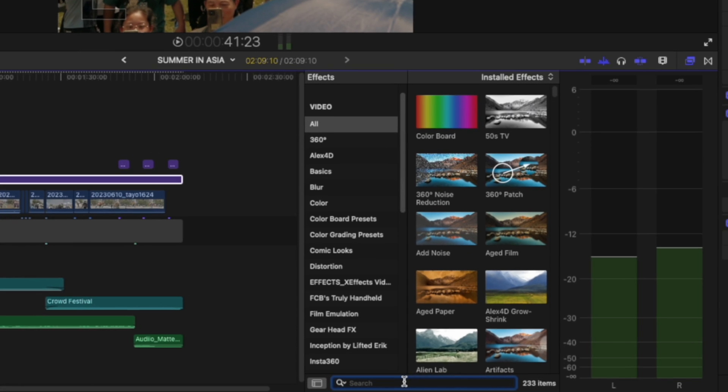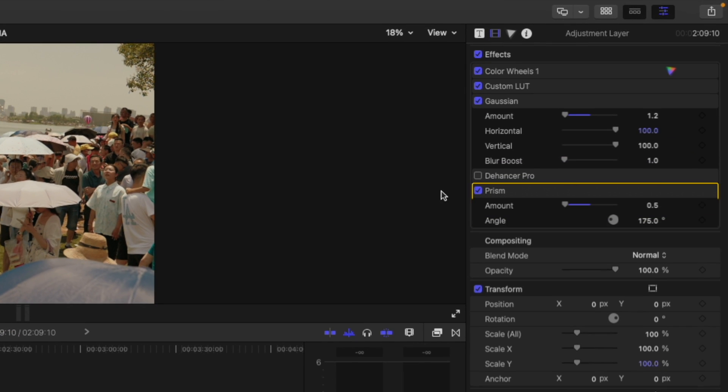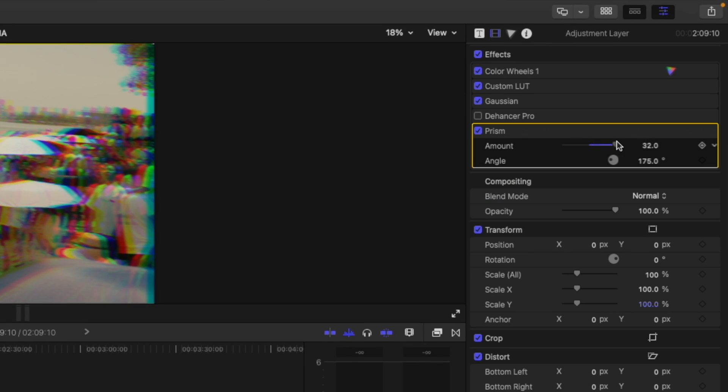Now it's not a bad thing. Go into your effects folder and search for prism. Drop that on the clip. Chromatic aberration differs across brands — some have purple fringing like the Rokinons, and some have a red-orange hue like the DZOs. The point here is the presence of some sort of optical imperfection, and we're trying our best to replicate that. You do want to keep this to a bare minimum — this is just an accent, it shouldn't take over the whole image.